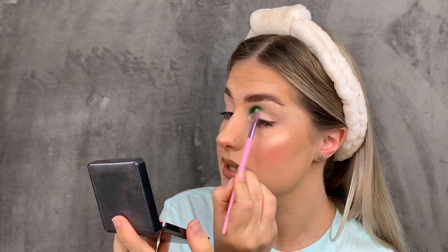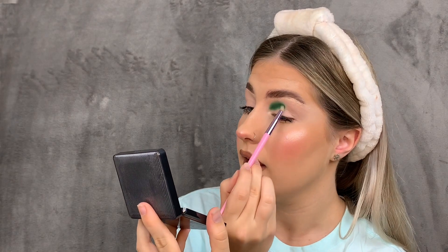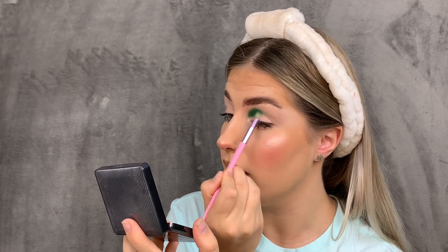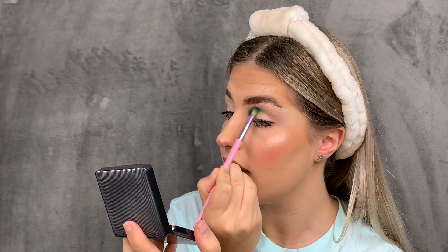The pigmentation of this already is honestly to die for — I just put it on there and it has stuck. For anyone wondering what eye primer I use, I actually use the XX Revolution concealer because it's really sticky and works really well. I've been using it recently and I really like it. Now that color is down, I'm going with the same brush.